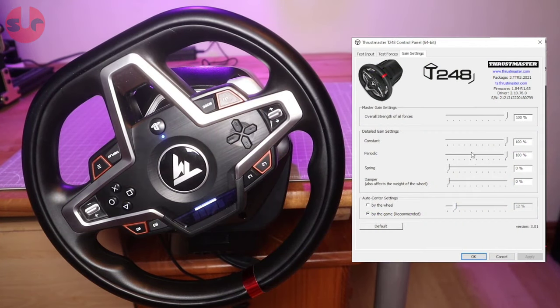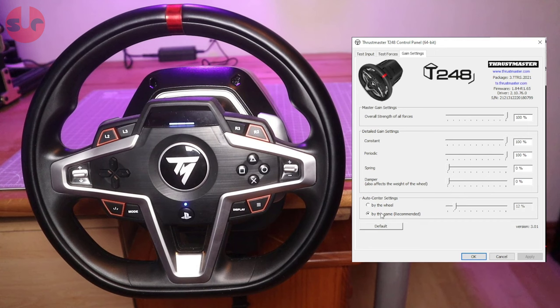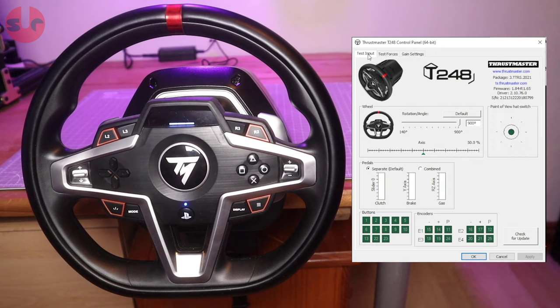Before heading to the track, a brief look at the Thrustmaster driver software. If you have any previous experience with any other Thrustmaster force feedback wheel, there's nothing new here — it's all very familiar. You can test the wheel buttons and pedal inputs, and adjust the wheel angle rotation and basic sliders. It's recommended to disable spring and damper, as they may affect the quality of in-game force feedback effects, though that is something you can experiment with.